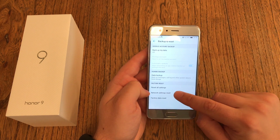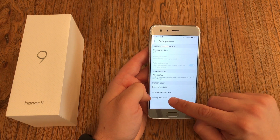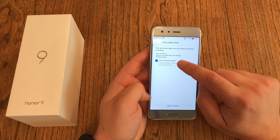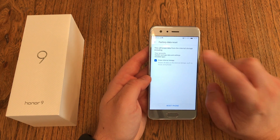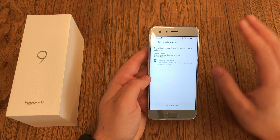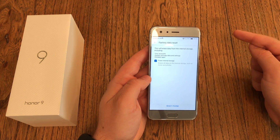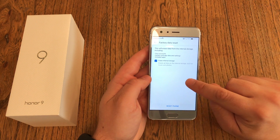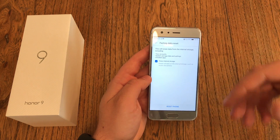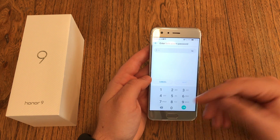Down here you've got the section: Factory Reset, Reset All Settings, Reset Network Settings — but no, you want to do the full Factory Data Reset. This helps you get rid of everything. And don't be afraid — this won't delete your Google account or your Twitter account. This will only disable the connection from this phone to those accounts. All the data that is on this device will get deleted, but not any stuff that's in the cloud.